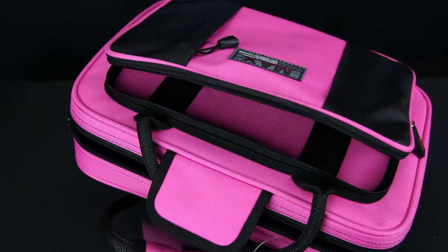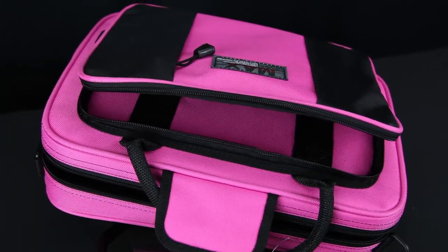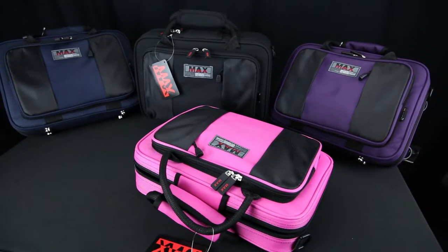Clarinet players are always denied any additional storage or pockets with their factory cases. Fortunately, when upgrading to the Max case, you will find you get a nice zipper pocket that covers the entire span of the case, perfect for holding reeds, cleaning cloths, swabs, and small accessories.